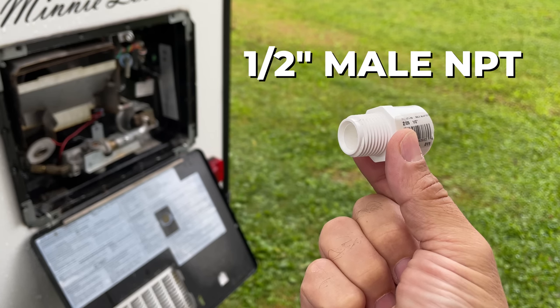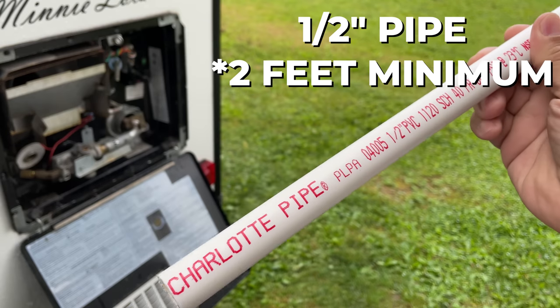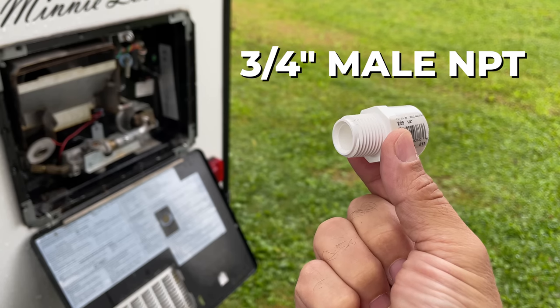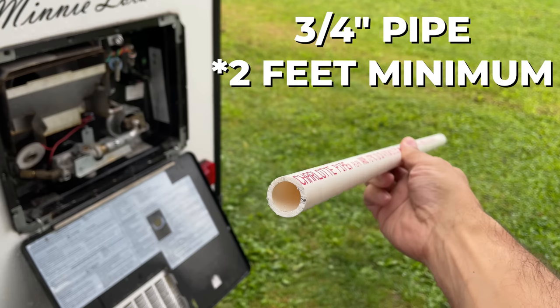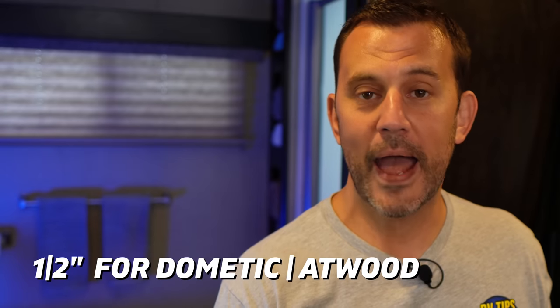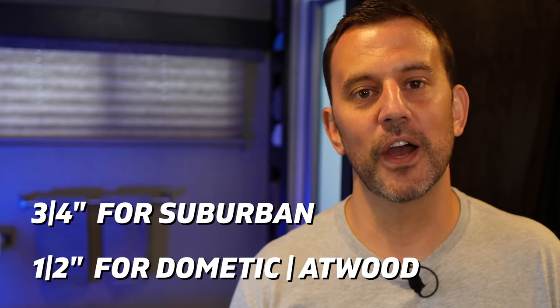If you're running an Atwood or Dometic water heater that uses a drain plug, chances are the size of your drain is half-inch NPT. You'll need a half-inch male NPT to half-inch pipe adapter, a half-inch 90-degree pipe elbow, and at least two feet of half-inch pipe. If you removed an anode rod instead of a drain plug, chances are the size of your drain will be three-quarter-inch NPT, so you'll want a three-quarter-inch male NPT to three-quarter-inch pipe adapter, a three-quarter-inch 90-degree pipe elbow, and at least two feet of three-quarter-inch pipe. It's just easier to use all half-inch for Atwood or Dometic water heaters and three-quarter-inch for all Suburban water heaters rather than finding reducers and adapters.